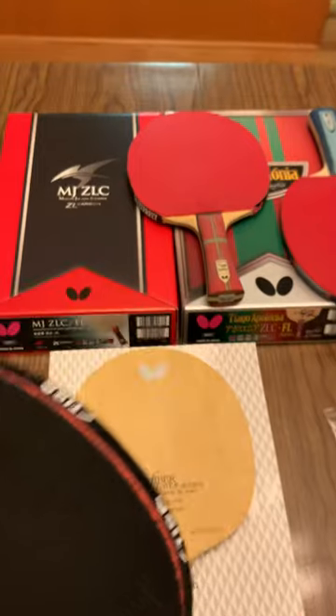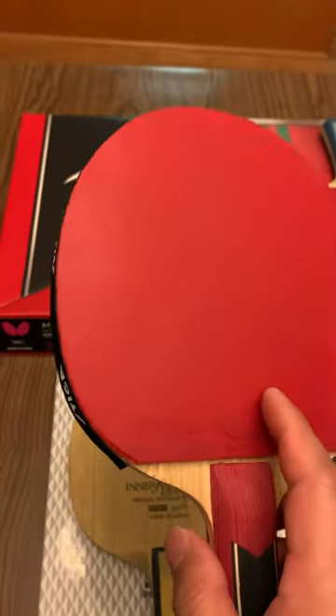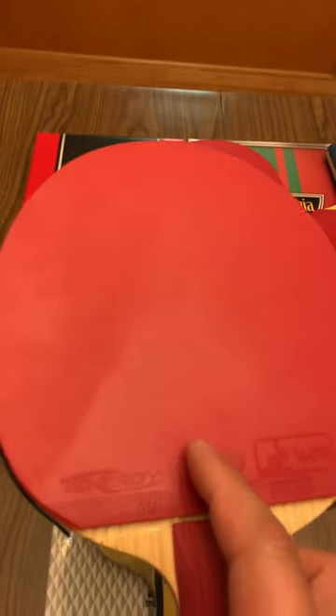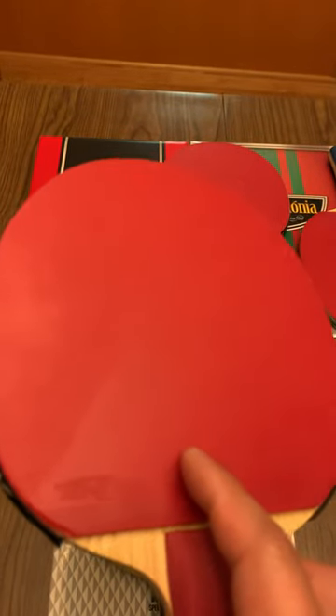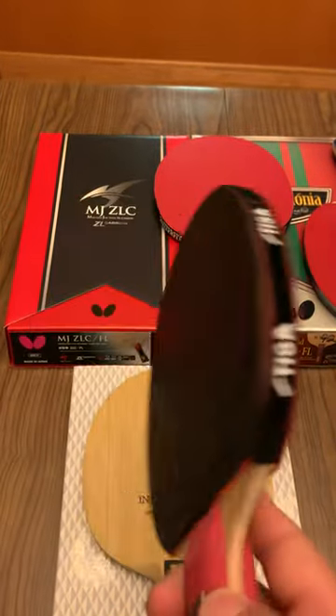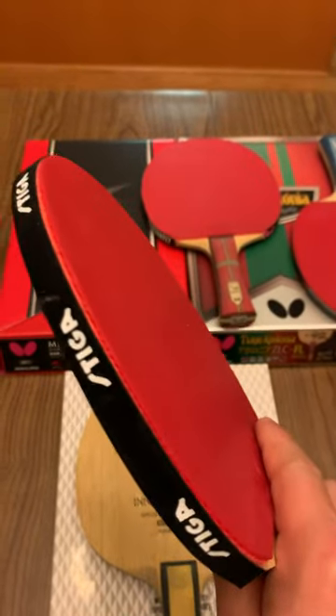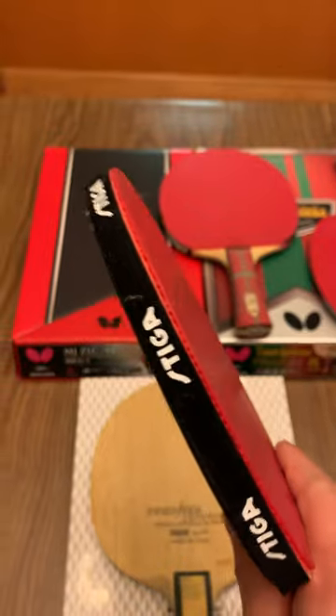I'm currently using a Butterfly Tenergy 80 on my backhand and I feel it's a little bit slow. If I change to Tenergy 64, I think the speed will be perfect for me. Overall, this is a good blade — very good at looping and also control.